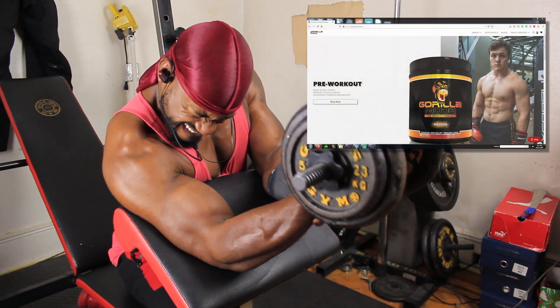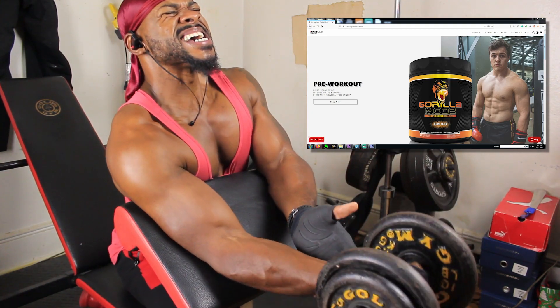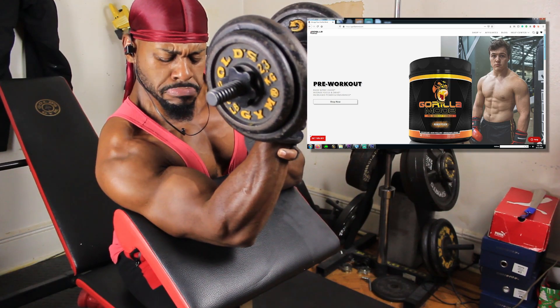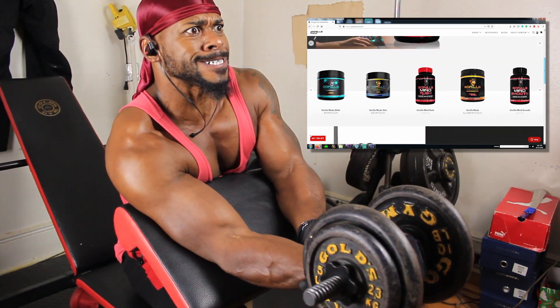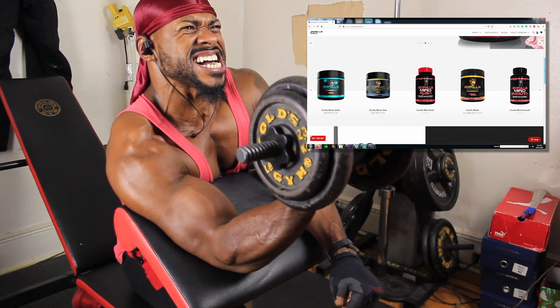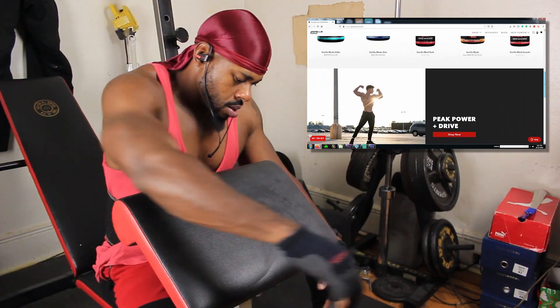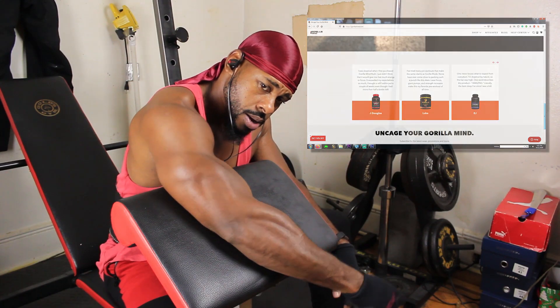I think this is a good time for a shameless plug. So go to GorillaMind.com and try out some of their products. They have excellent stuff. I use the Gorilla Stem and I use the Gorilla Mind Rush — those are the ones that I personally like. If you go there and put in the coupon code Gary, you will get 10% off on your order. The link is going to be in the description as well.